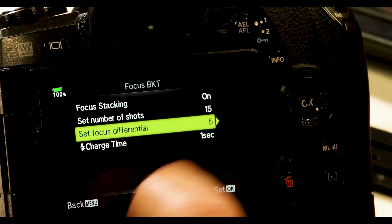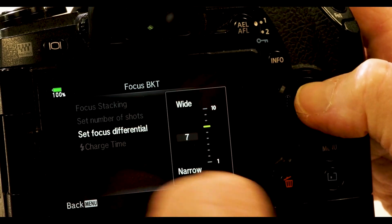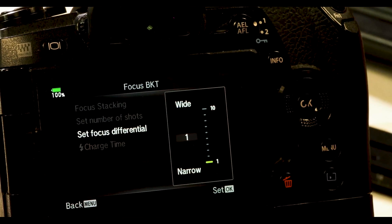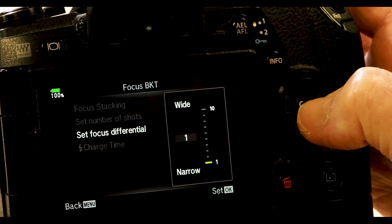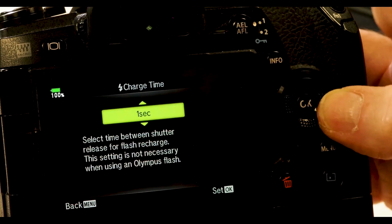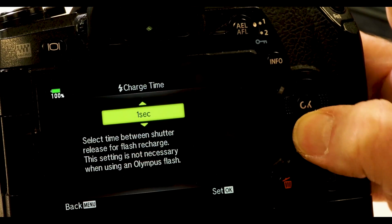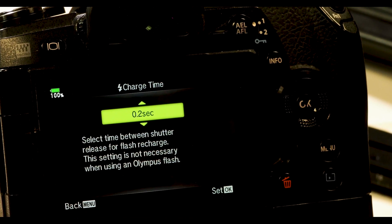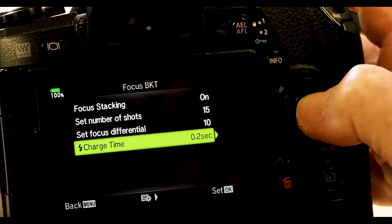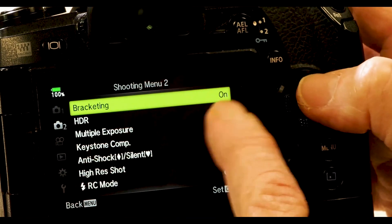And then I have a focus differential — this is the gap between each shot. You get a clue here: wide, where it would be large jumps in the focus, or very, very narrow. You have your choice, and we'll define why in a few minutes. So let's just go back to wide here. And then we have a charge time. If you were using flash, you could set this for whatever length of time you needed to recycle for each shot. You wouldn't necessarily want to have that down at one second or less if a lot of energy is being expended and your flash is recycling very, very slowly. Once we have it finished, I'm going to hit OK, OK, OK, and OK.